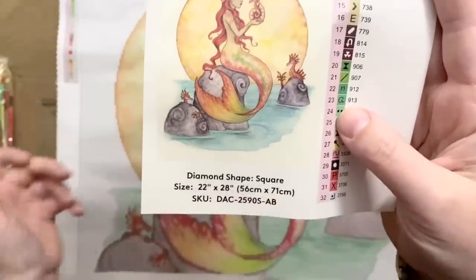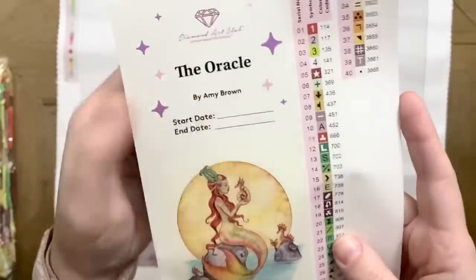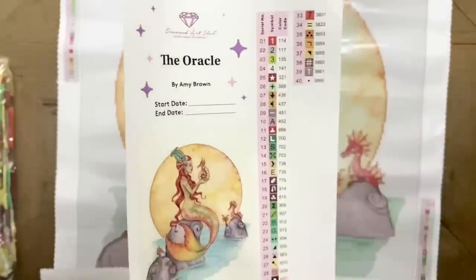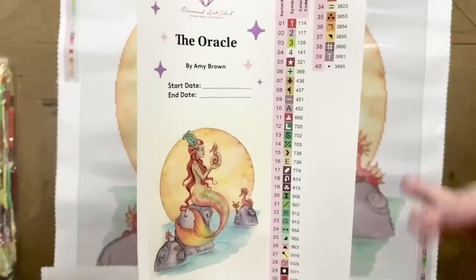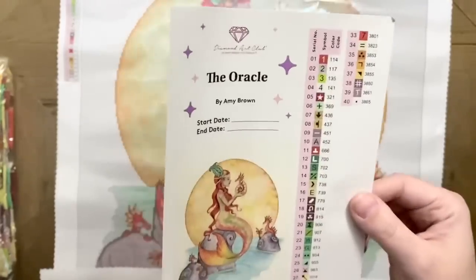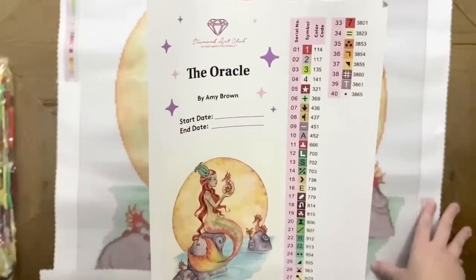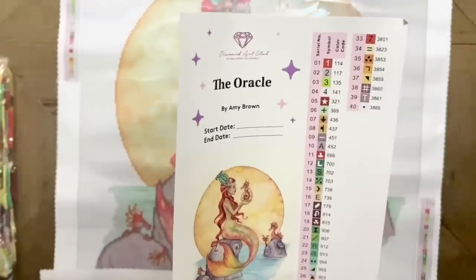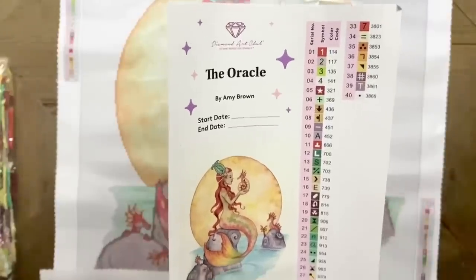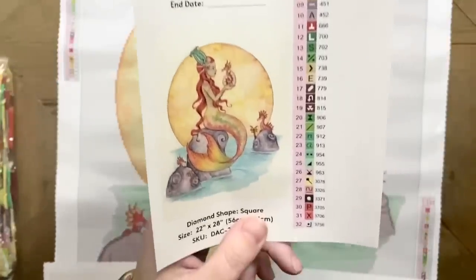This is going to be 56 by 71 centimeters, again with square diamonds. Look at this beautiful original artwork — I really love Amy Brown's art. Over on the right we have all of our stickers, all pre-cut, which makes kitting up your diamonds into storage containers go super quickly. The color code here matches the DMC color code in Diamond Art Club's numbering, and any numbers under 150 are a special kind of diamond called AB's. It looks like we're going to have four AB drills in this kit.